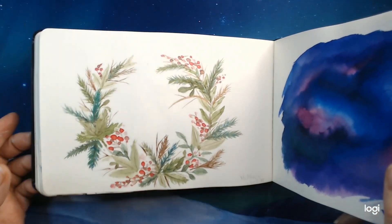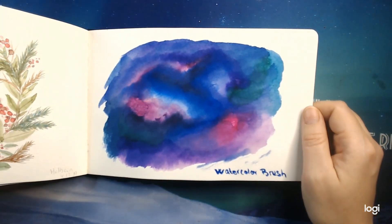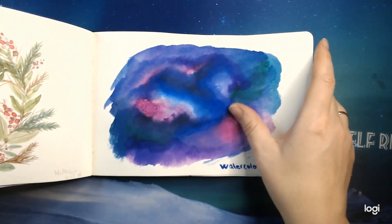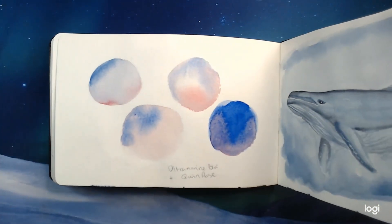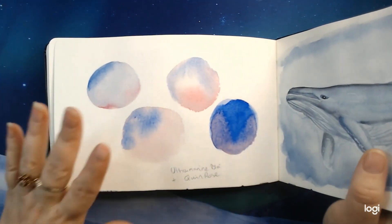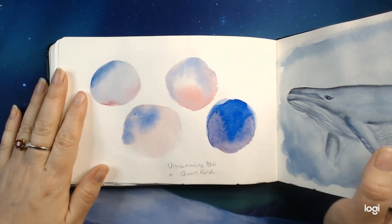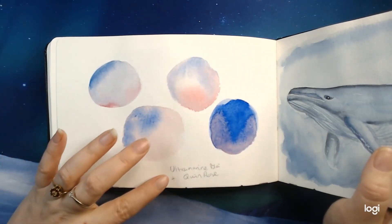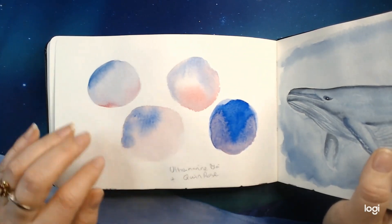That tutorial was quite easy. Just testing out my watercolors, testing them for colors and mixing abilities. This is a sketchbook, so I also just test stuff without having to worry about cleaning out the paper. Here I mixed Ultramarine and Quinacridone Rose in different ways.